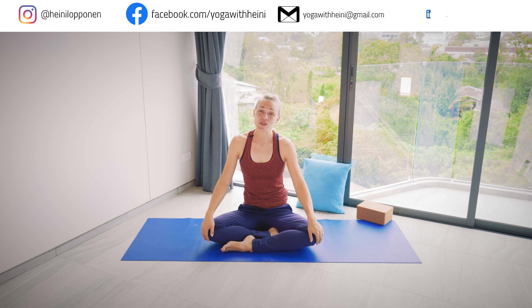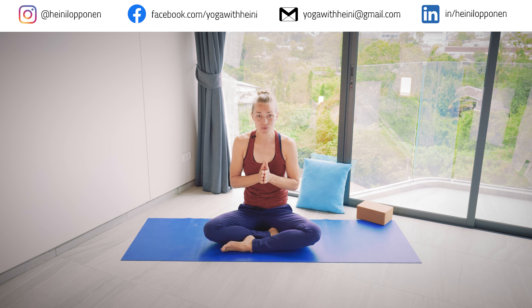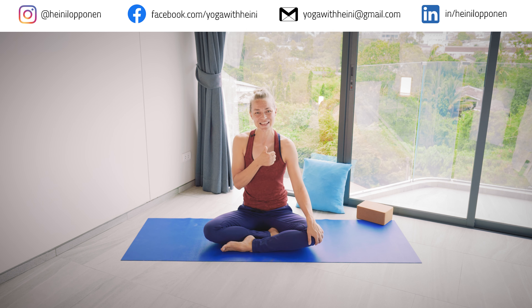I really hope you feel a bit more chilled now. If you enjoyed the practice, please give the video a thumbs up and leave a comment below — let me know how you felt after this practice. If you haven't already, please subscribe to the channel. There will be loads more yoga classes and other yoga-related videos coming up. Thank you, and I'll see you on the next video. Bye.